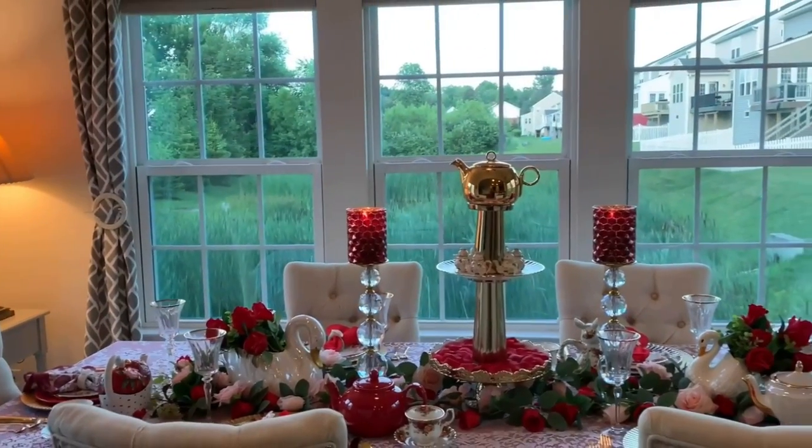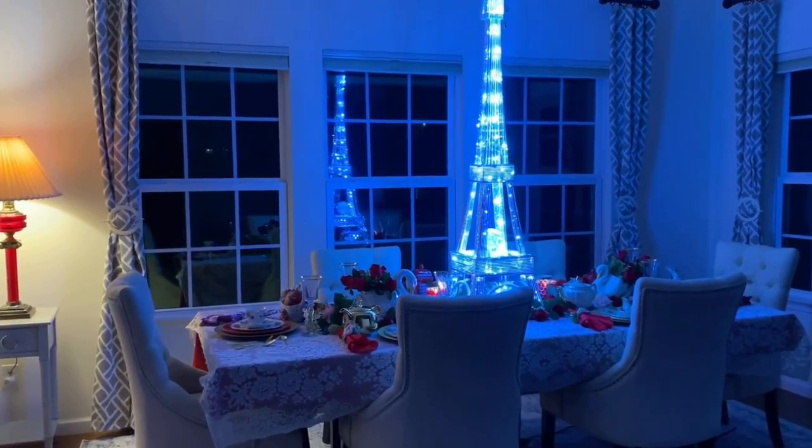And here is my Table Number Two — the Paris theme. I hope you enjoy!